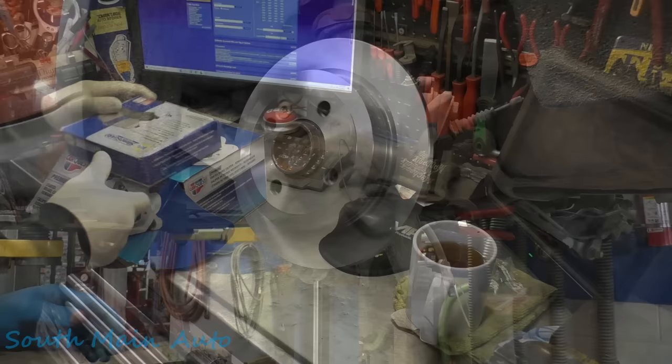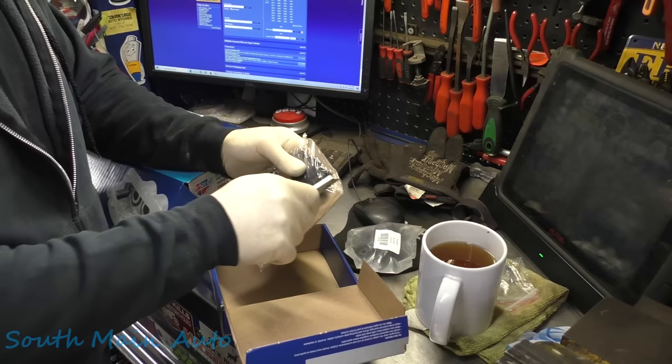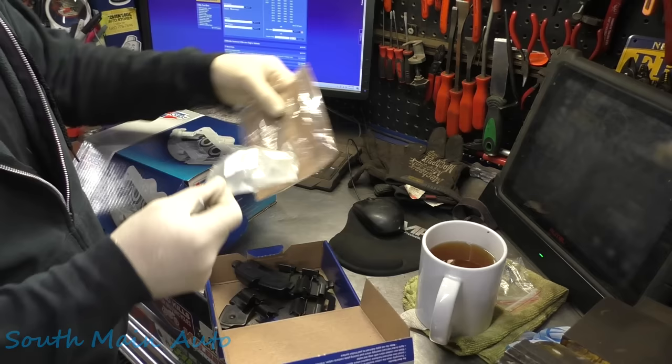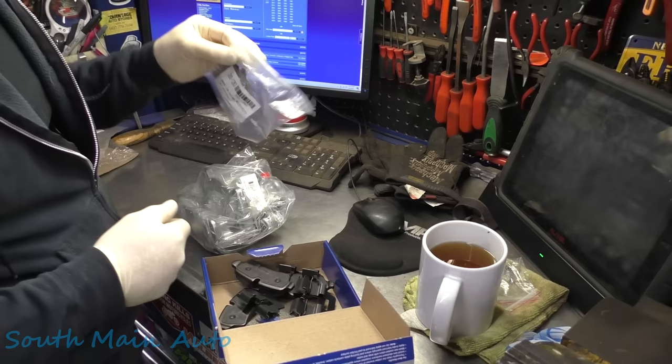It's got some pads from Napa — the Silent Guards. Hopefully they're correct. I don't believe we've seen many options. We had to get some calipers from Advanced Auto — haven't bought from them in a long time. CardQuest Premiums. CardQuest Advanced Auto — depends what kind of box they come in. I don't know if it's Advanced Auto anymore or CardQuest, not sure. Either way, same junk, different colored box. Doesn't matter who you buy it from. Away from China — these are from Mexico.